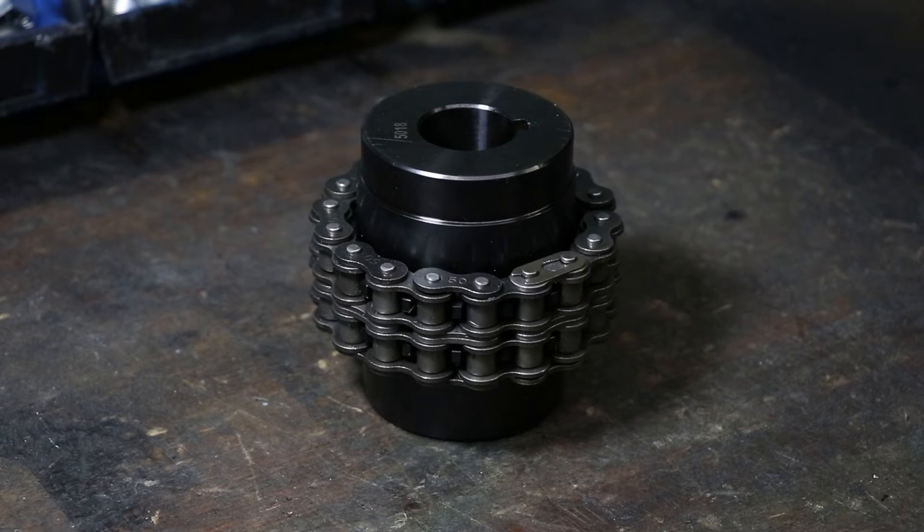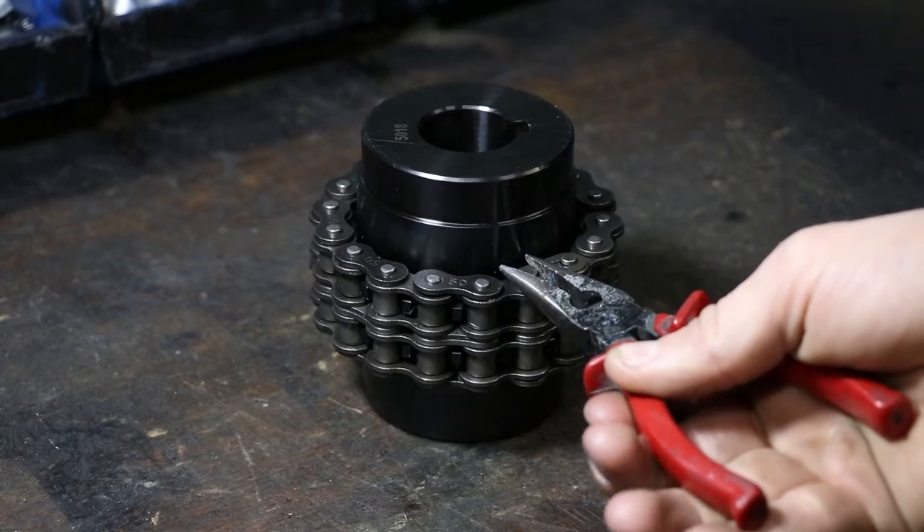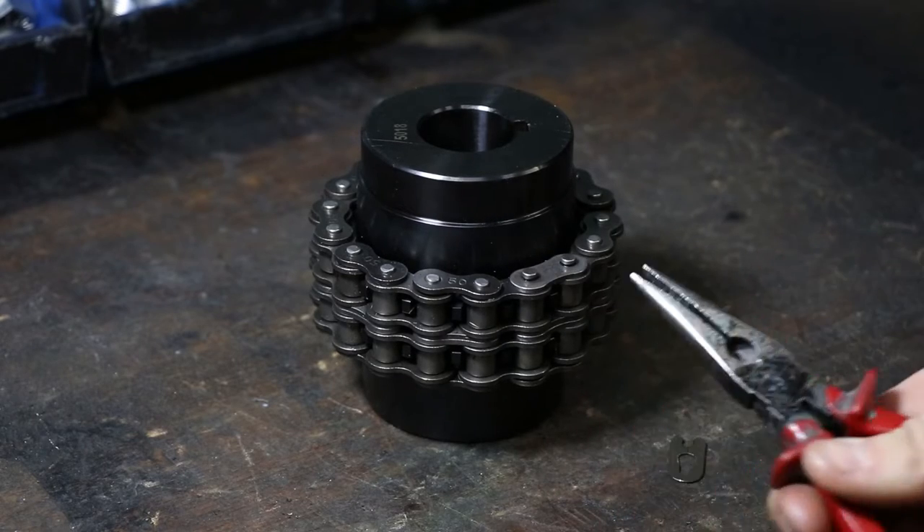In this video, we will be showing you how to remove and install the chain on a chain coupler. Find a link clip on your chain, and using needle nose pliers, remove the clip.